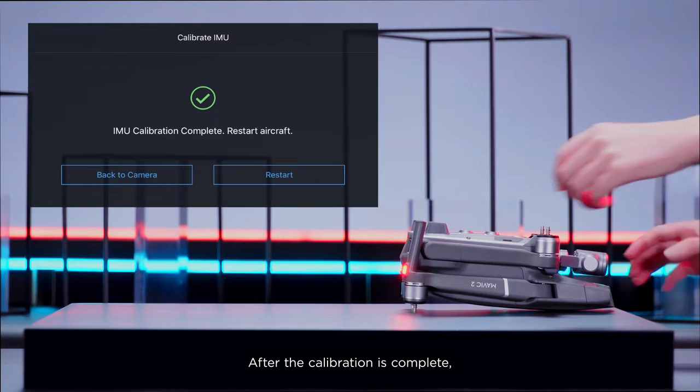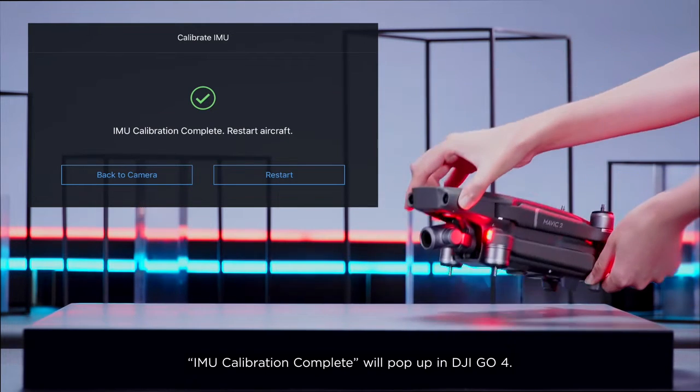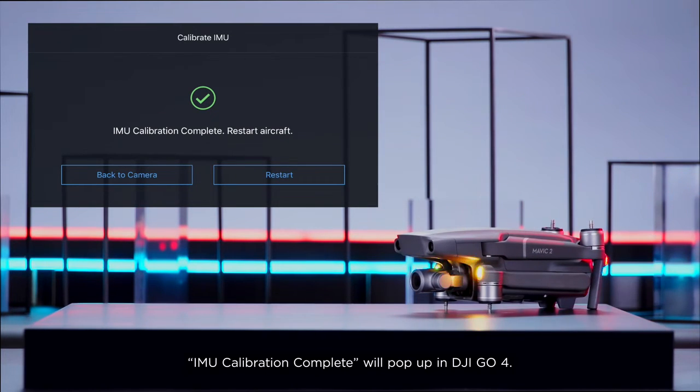After the calibration is complete, IMU calibration complete will pop up in DJI GO 4.